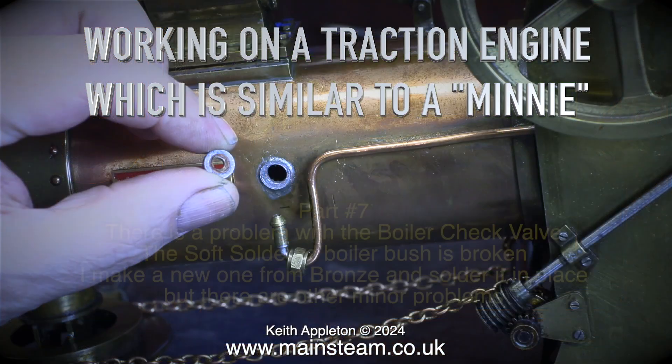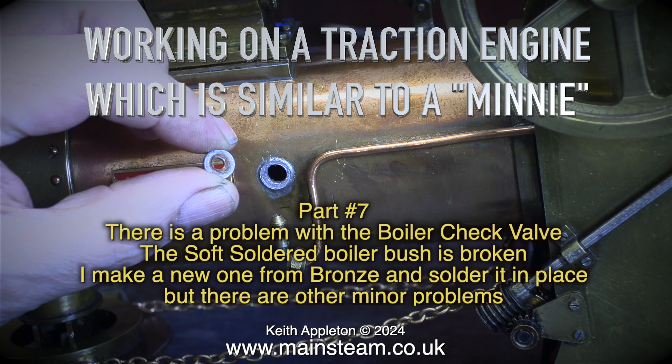Working on a traction engine which is similar to a mini, part 7. There is a problem with the boiler check valve — the soft soldered boiler bush is broken. I make a new one from bronze and solder it in place, but there are other minor problems.